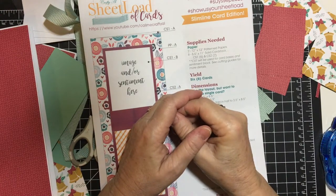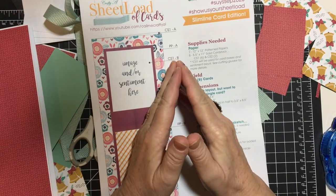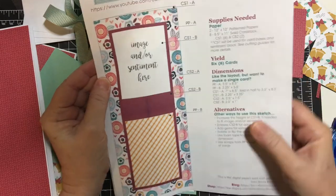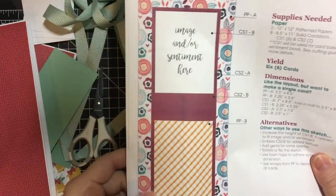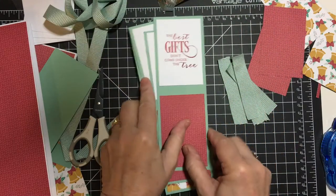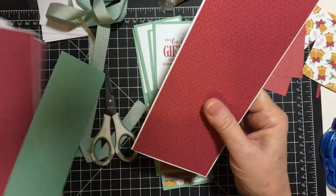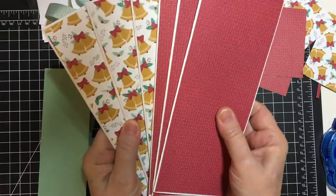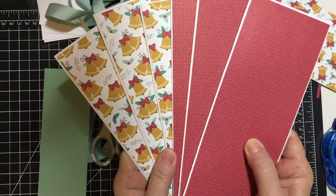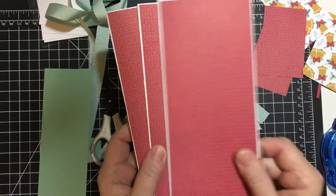Hello again everyone. Welcome back to my channel and part three of my 'So You Only Have 10 Minutes' series using the September sheet load of cards from Alicia of Call Me Crafty Owl. Here's a picture of what the card is supposed to look like, and here's what we got done last time — I just missed cutting all six pieces of ribbon. These are the card fronts attached to the card bases. It's a really ingenious slimline card design, and as I said before, someone mentioned you can use a number 10 office size envelope.